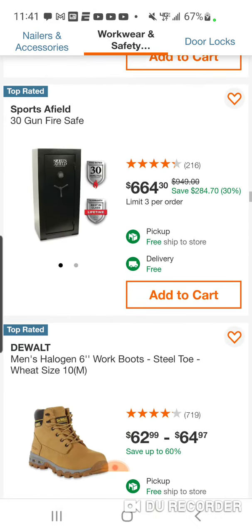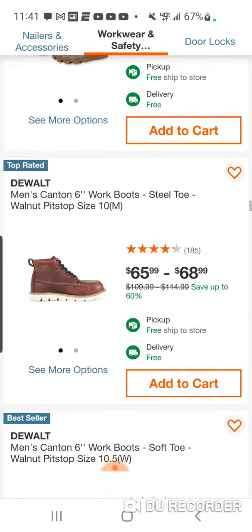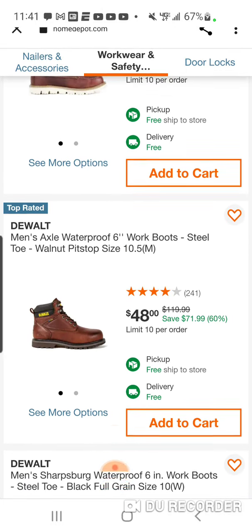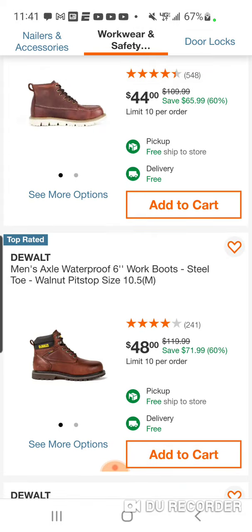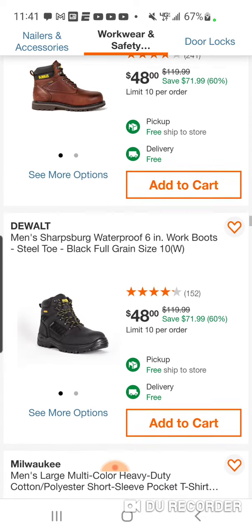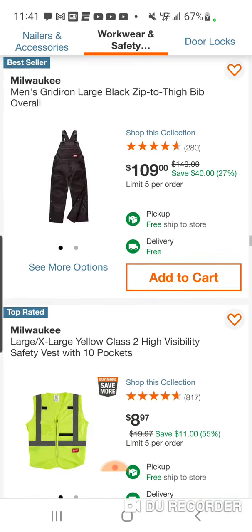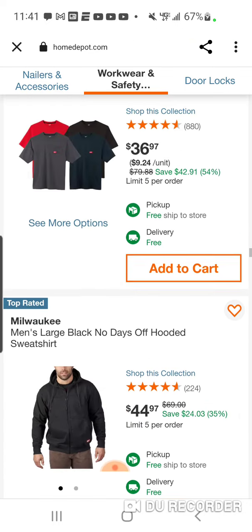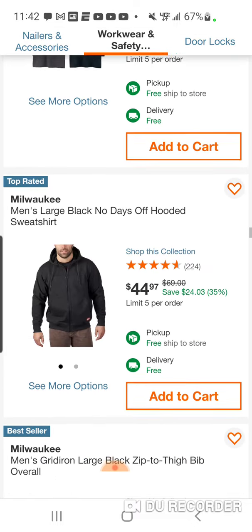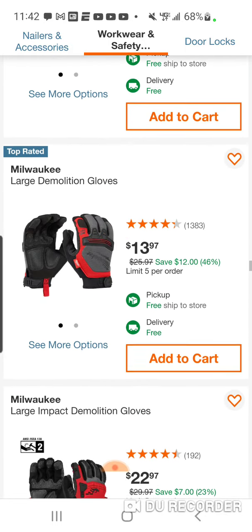That's the DeWalt boots — we've got a gun safe. Here's some DeWalt halogen work boots, steel toe. When these are on sale, you're not going to find them. I've never seen these this cheap — usually around $65 to $75. $48 for steel toe boots is pretty incredible. You've got Milwaukee shirts, hoodies, and they make pants now. I believe they're coming out with work boots — I think we're going to see them this year.